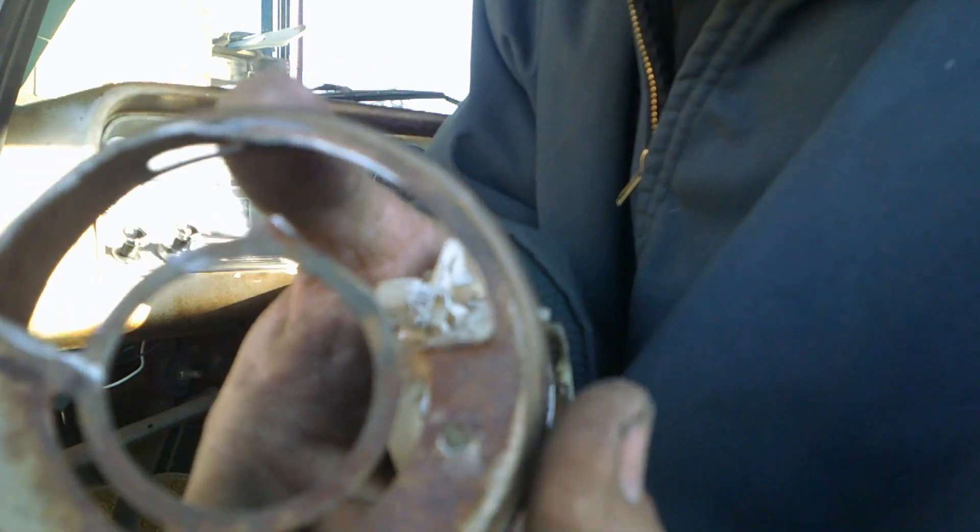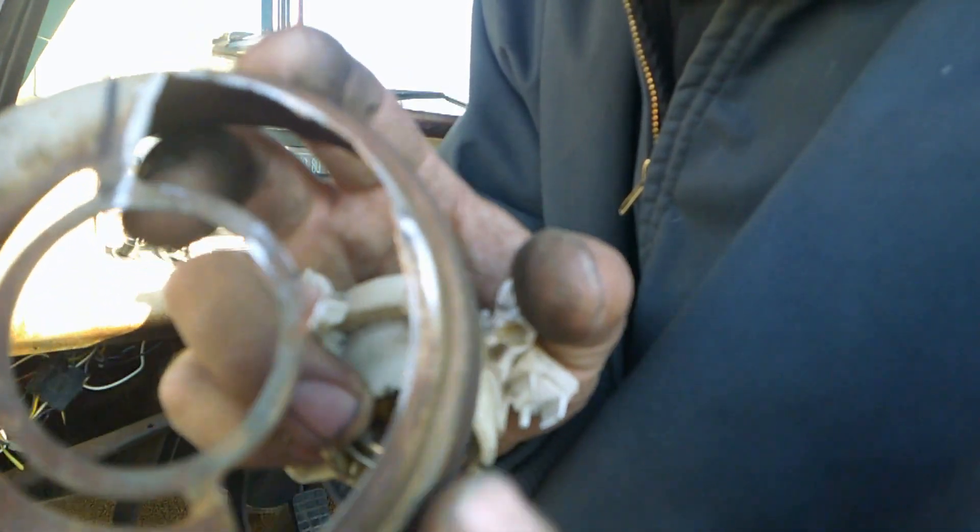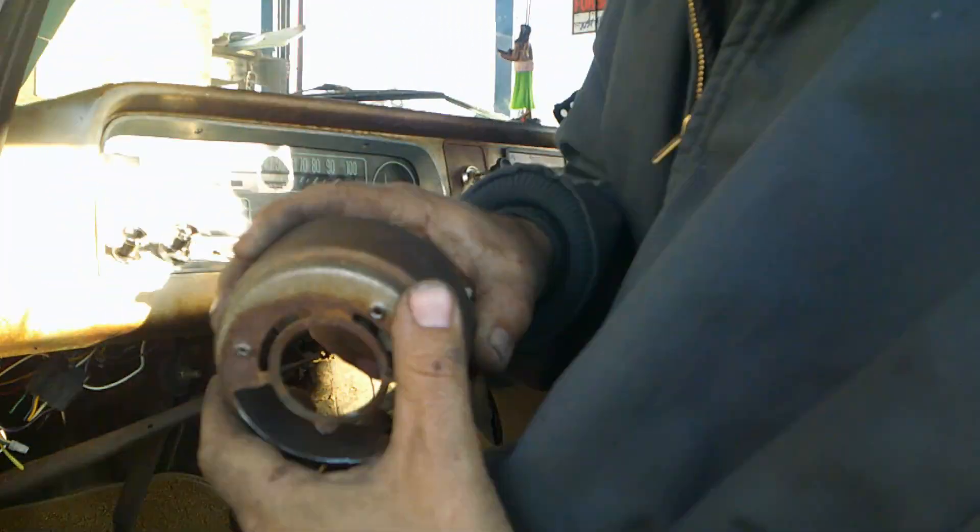When you get this off, in order to remove it all the way you've got to turn it — you see how it's got these notches right here? I had actually cut this one out trying to modify it to make it work with that other switch and wasn't happy with it, that's why I got the other one. But it's got these notches — you turn it and pull it out and it'll come right out.